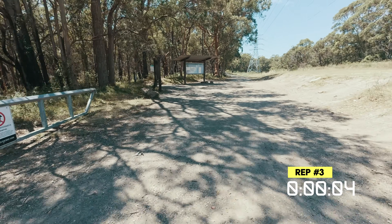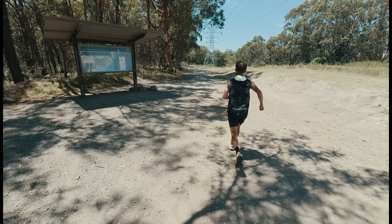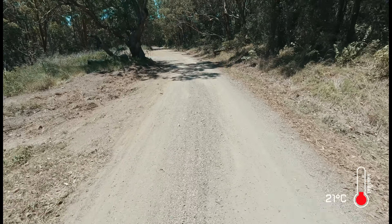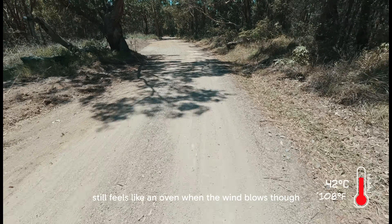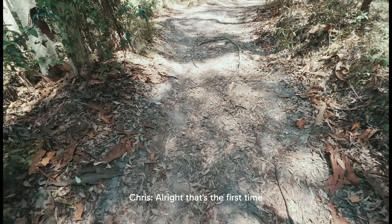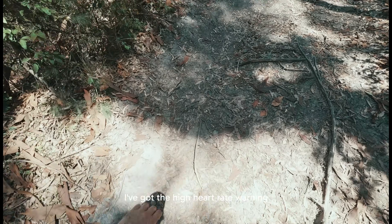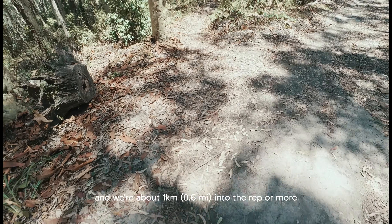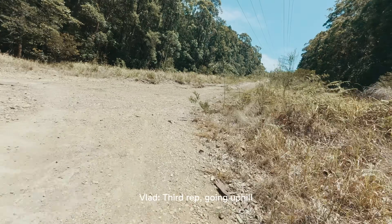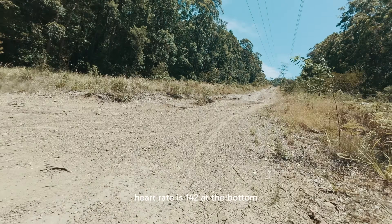Rep number three, guys. Looks like we're staying with him a little bit better. Still feels like an oven when the wind blows, though. That's the first time I've got the high heart rate warning, and we're about a kilometre into the rep — we're doing a lot better. Third rep going uphill, heart rate's 142 at the bottom. Keep it nice and controlled.